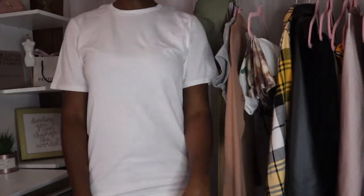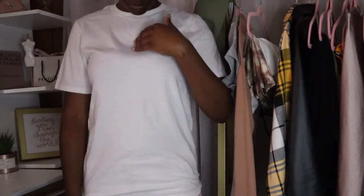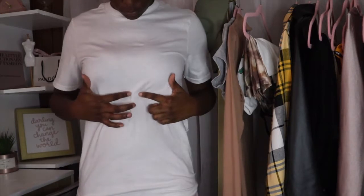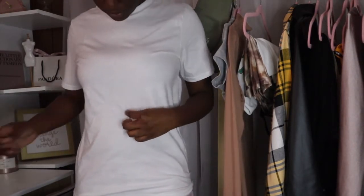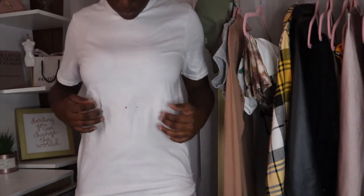We're gonna jump right into it on creating this super easy wrap top. So the first thing you want to do is simply measure how far down you want to start your wrapping. Once you find a good placement for you, you simply want to mark it with something that will wash off, or you want to place a pin in that area.